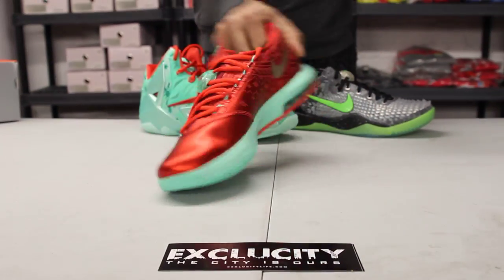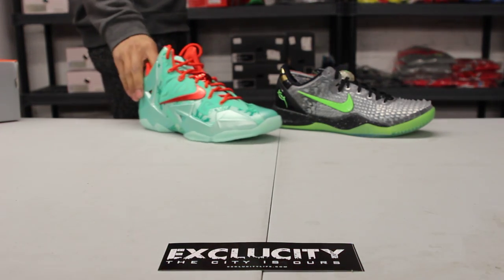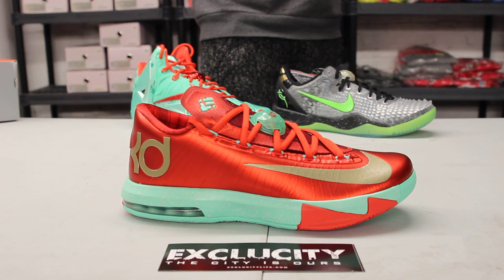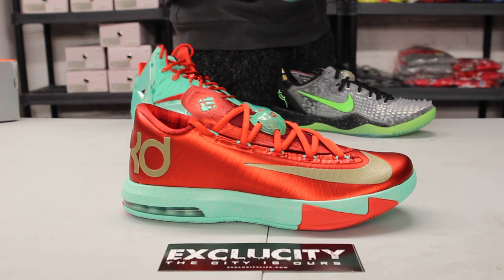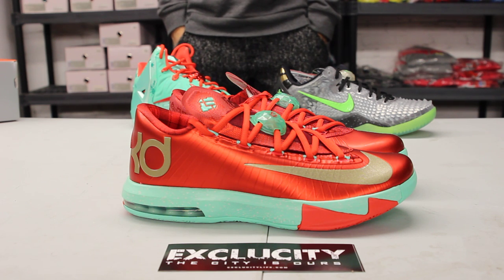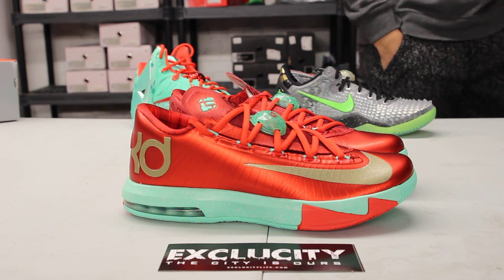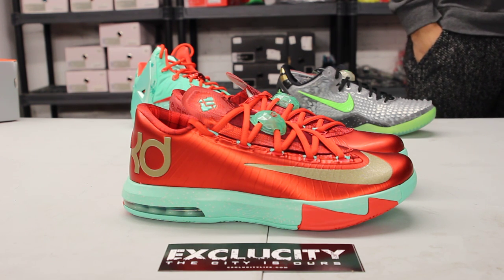These shoes will be available at all three of our exclusivity locations, along with the LeBrons and Kobes. On Christmas day you can catch KD, LeBron, and Kobe wearing these shoes, which is pretty cool. For more information on how to purchase, you can contact us at 514-846-8887 at the downtown location, 514-626-4434 in the West Island area, or 450-443-8887 at our newest location. Check us out at www.exocitylife.com.